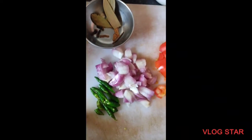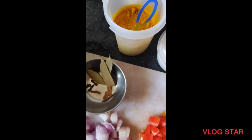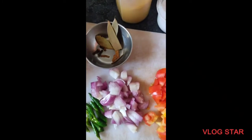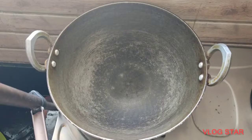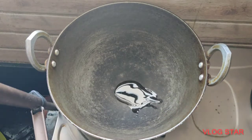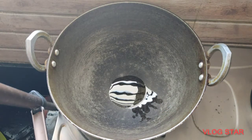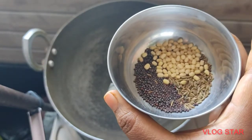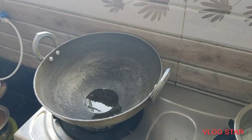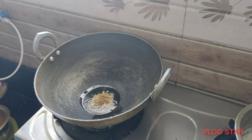Pour the raw rice. Add paste and it will taste good. Lemon is good. Add 2-3 tbsp of oil. Whoever is adding wins.